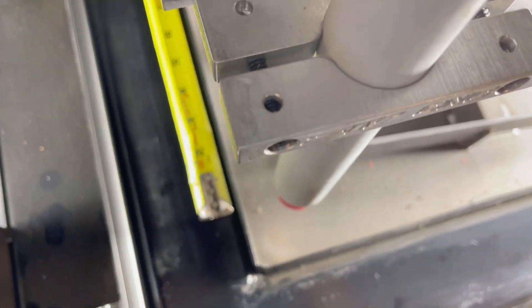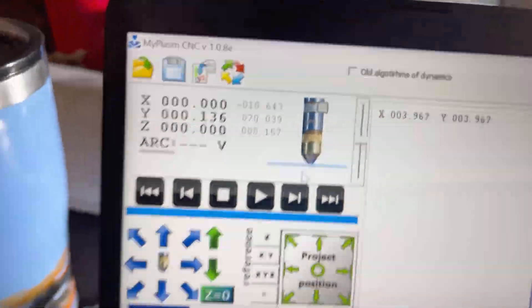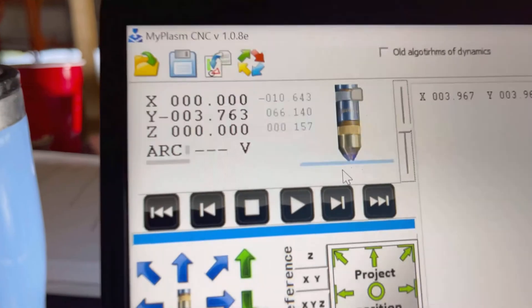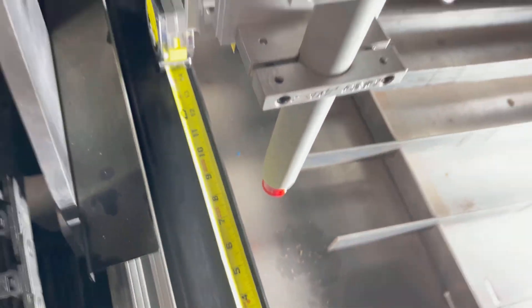The first step in getting our plasma table functional is to make sure our gearing is correct — that when we say we're moving a foot in our software, we actually move a foot on our machine. To verify this, I've laid down a ruler so you can see we're at zero inches and the Y-axis is also at zero. When I move, this number should read in inches — right now we should be at seven and a half inches, and we can see that's correct. So we're good with our gearing. If you have any mistakes, you may need to re-gear, but luckily in our case we're correct right off the bat.